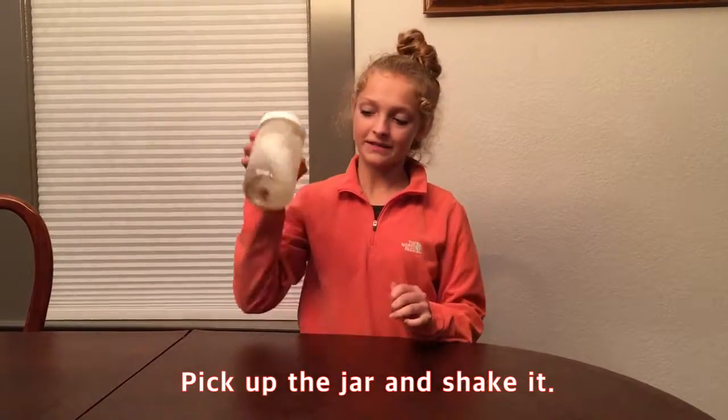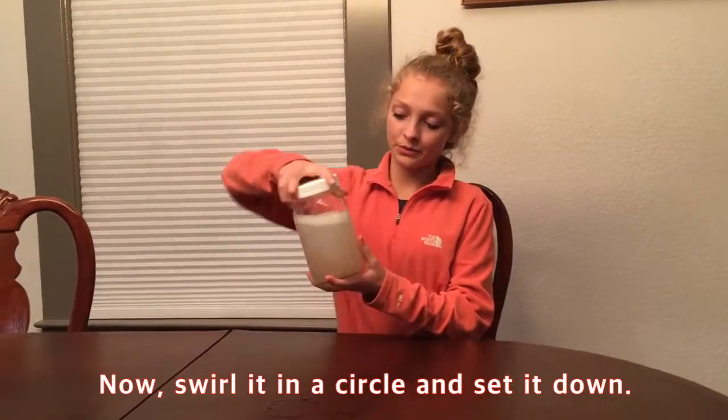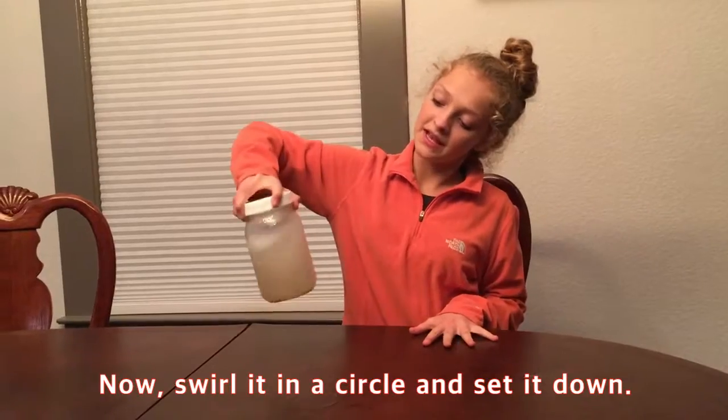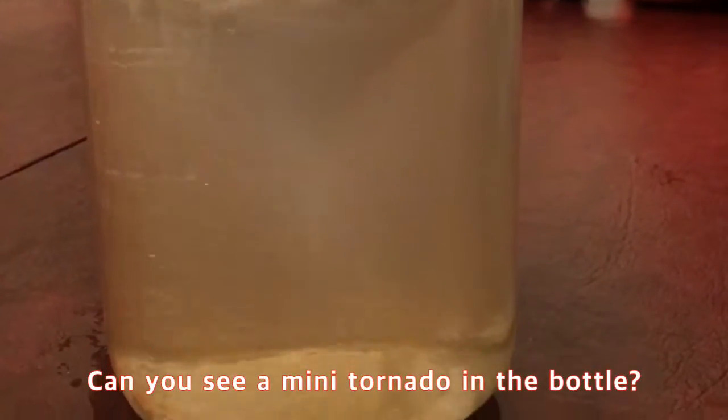Pick up the jar and shake it. I am shaking it up and down. Now, swirl it in a circle and set it down. Can you see a mini tornado in the bottle?